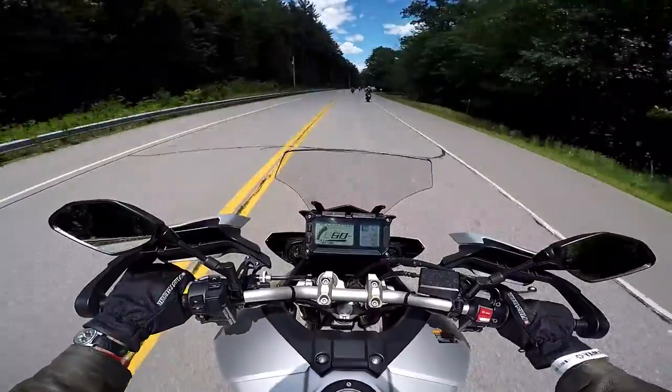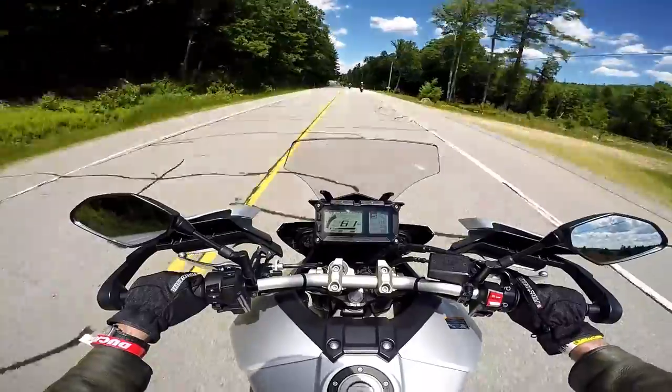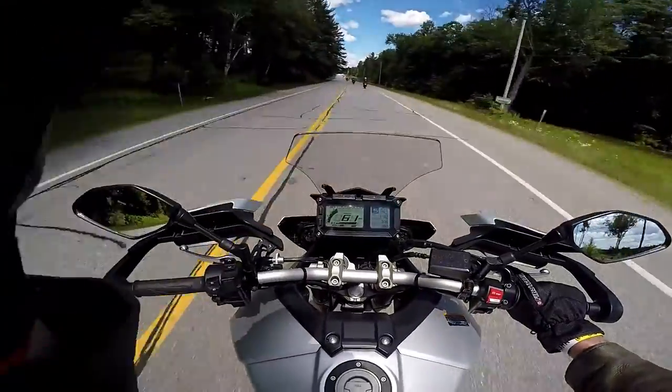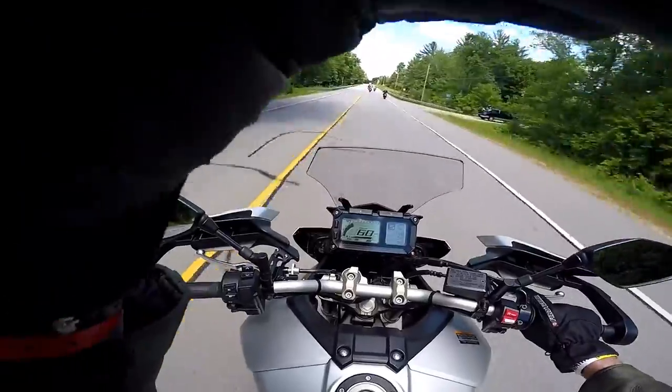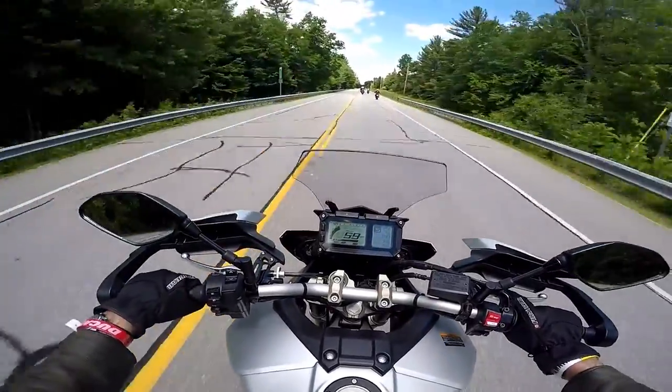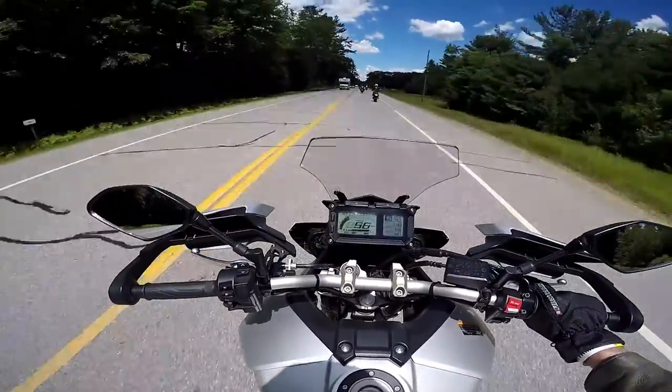Of course, you can't really compare the two. I'm getting pretty good wind blasts — it's refreshing on a hot day like this. The wind is hitting me near the bottom middle of my helmet. Not much wind on the legs though.